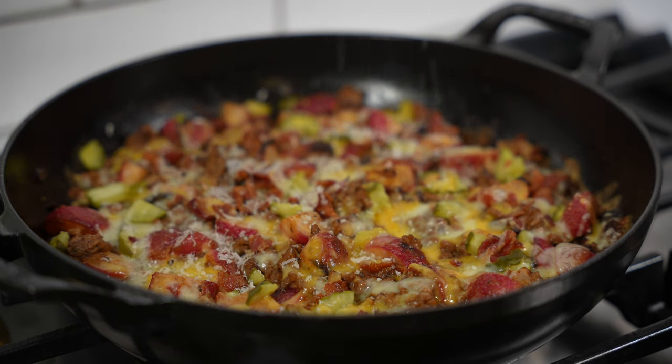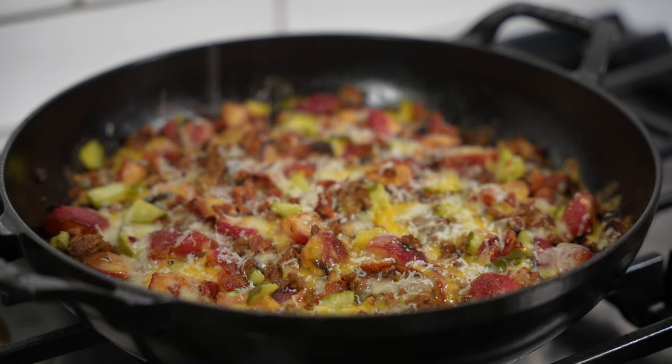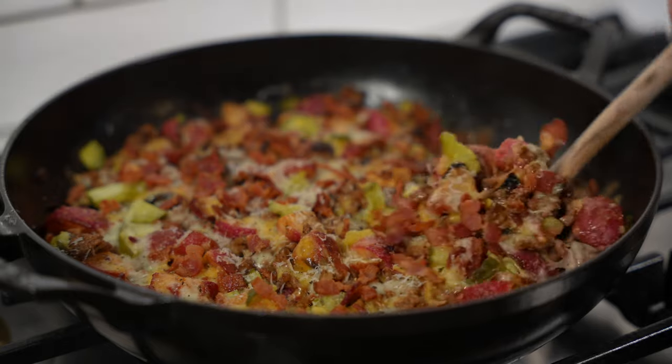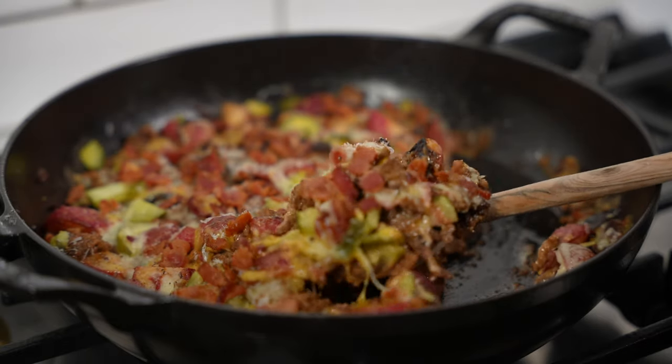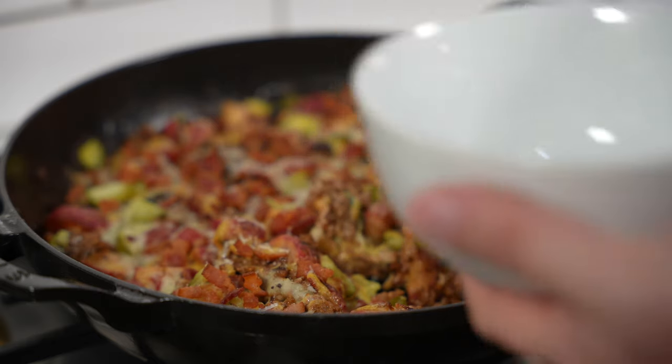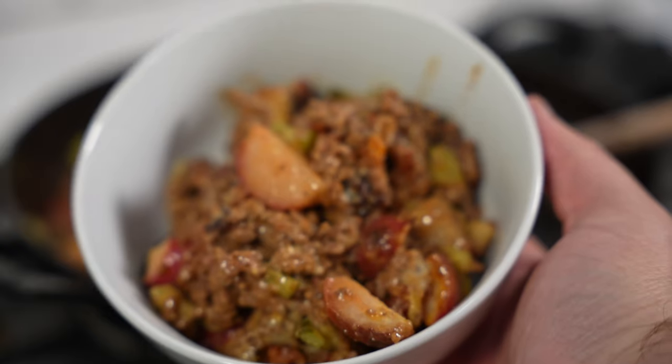Of course, we're going to top it with some Parmigiano Reggiano because that's great on everything, and a little bit of extra reserved crispy bacon. You can serve this with potatoes, or just swap the radishes for potatoes — either way, you're eating good.